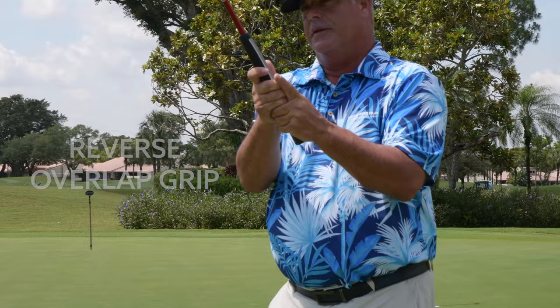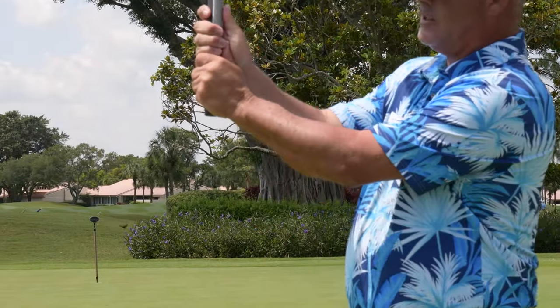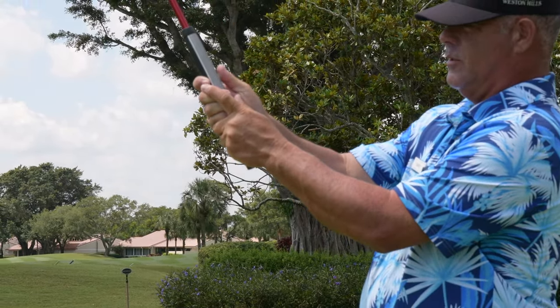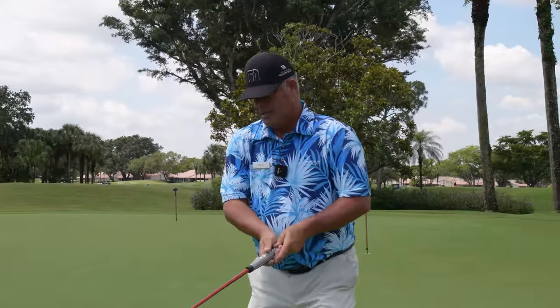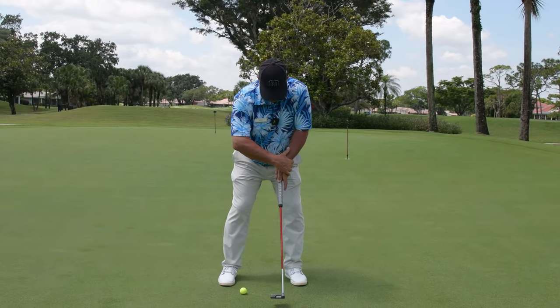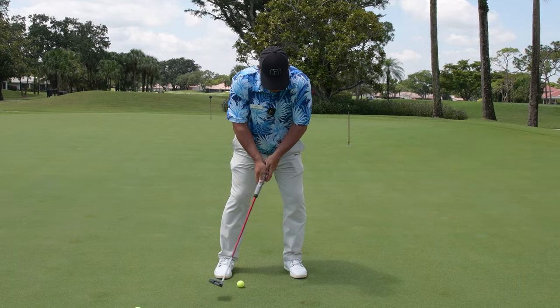That's the grip I'd like you guys to try here. It's a grip where you can start with all ten fingers on the grip. Just take your left forefinger and overlap — for the right-handed player, overlap the right three fingers there. That's more of a locked-in look, and what I mean by locked-in is not necessarily gripping it tight, but just getting it into a good flat left wrist position where you can take your hands completely out of the putt.